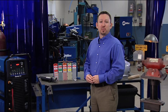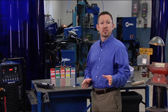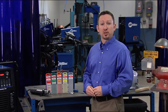Hi, I'm Brent Williams with Miller Electric. I'm going to discuss the benefits of proper tungsten selection and preparation so that you can get the best results from your TIG welds.